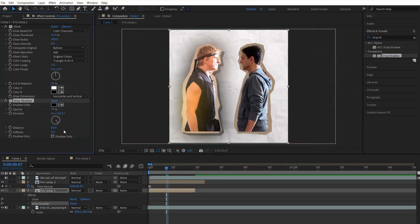Next, drop Drop Shadow onto the sticker photo. From here, change the angle and put it at an angle so it looks like it's behind the sticker. Put the Distance from anywhere between 45 and 65, Softness anywhere between 100 and 145, and the Opacity to something in the 80s.